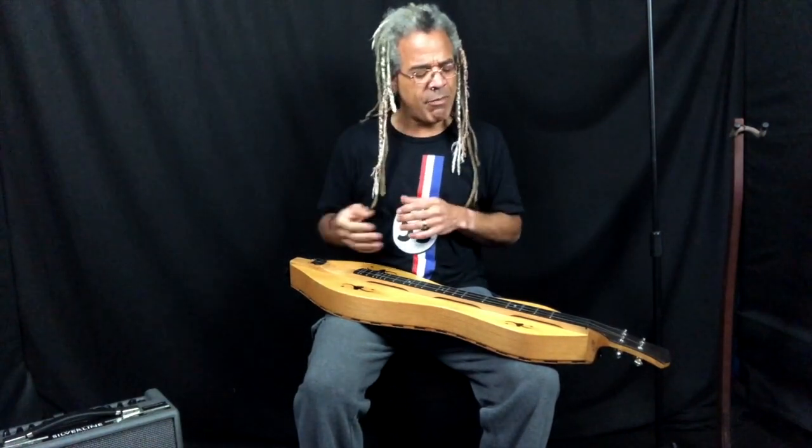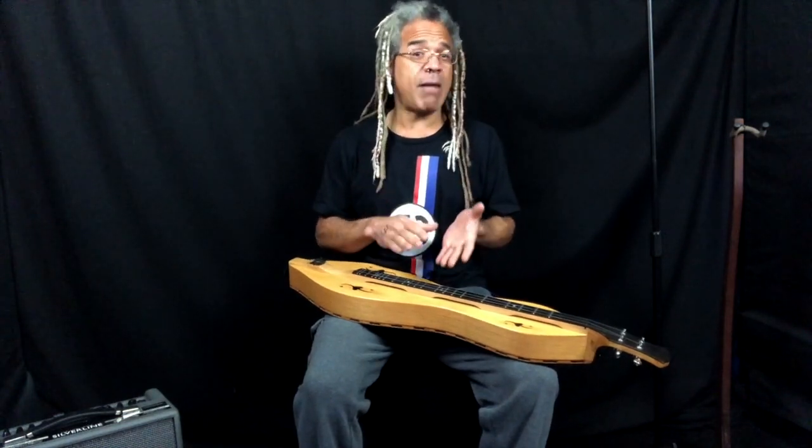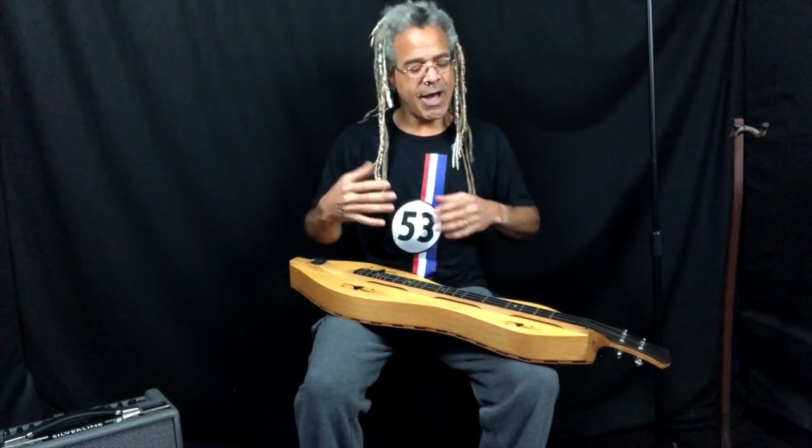I woke up this morning and figured I was going to start noodling around with something I haven't really done yet, which is DGD tuning — mapping out some chords and note structures to get a better idea of how to play fully in this tuning. Many of you may have dabbled in DGD. It's great for playing melody in the key of G without having to worry about capoing or using a one-and-a-half fret. It's a really great tuning, and it's even better when you get into the chords, because it's got some of the same ease of use and movement as DAA tuning.